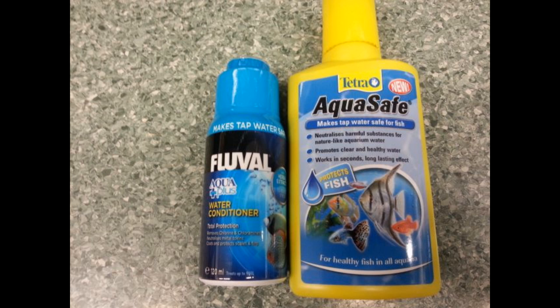Hello there and welcome. In this episode I'm going to let you know which chemicals you need to start an aquarium. It's very simple but it can be confusing to new aquarium keepers.